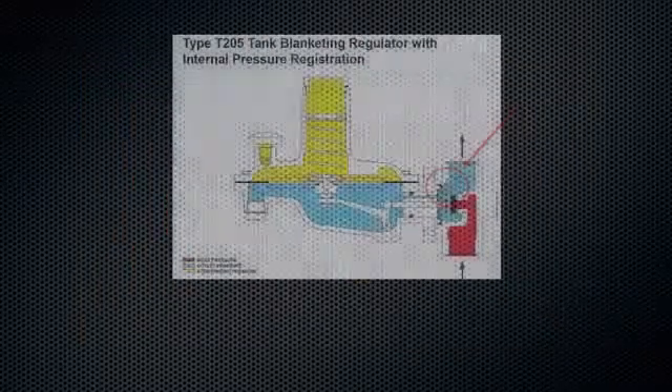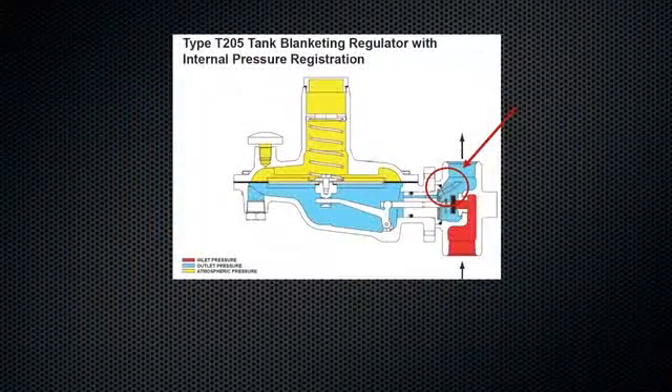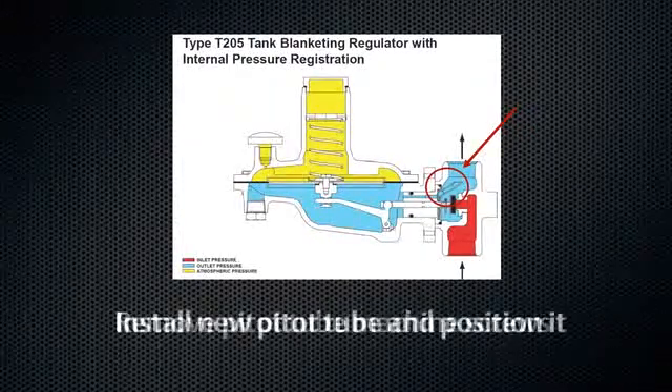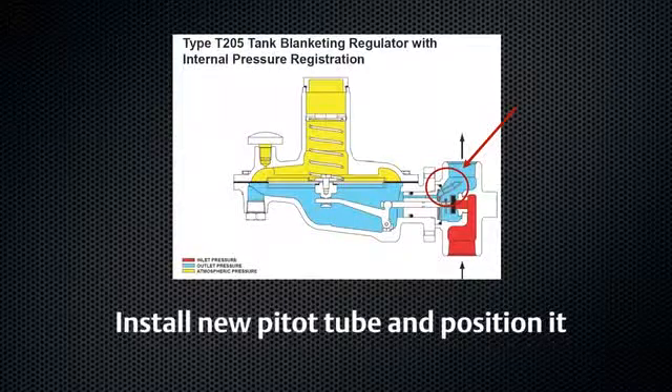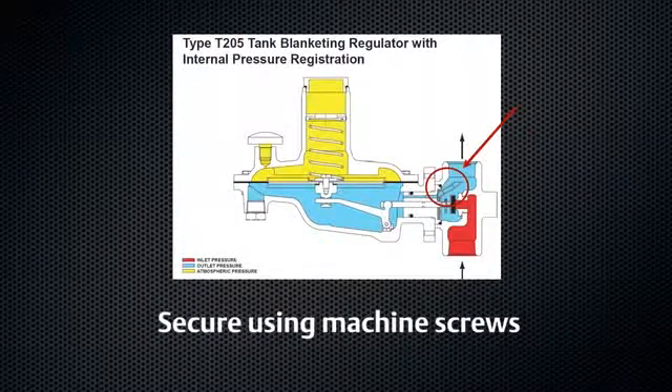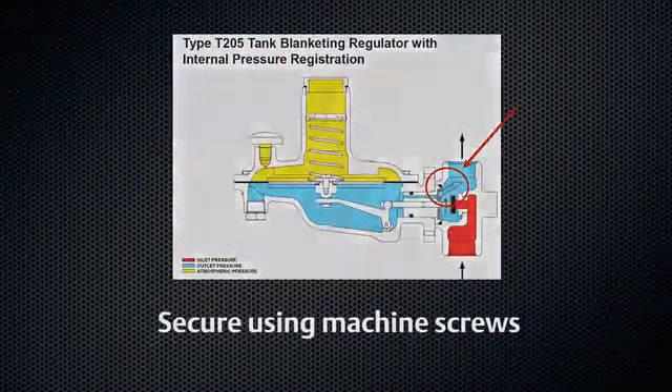For internal sensing units, inspect the pitot tube. Remove the pitot tube machine screws. Install a new pitot tube and position it so the tube points into the outlet of the body by rotating the guide insert. Secure the pitot tube with the machine screws using 14 to 19 inch-pounds of torque.